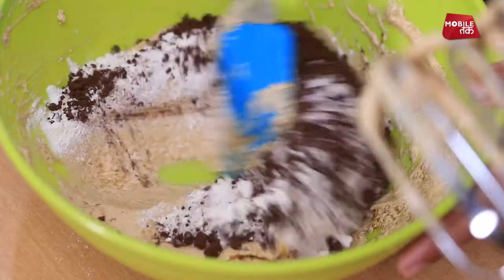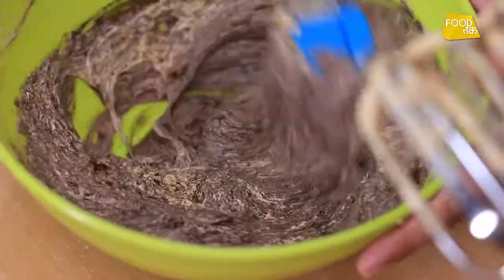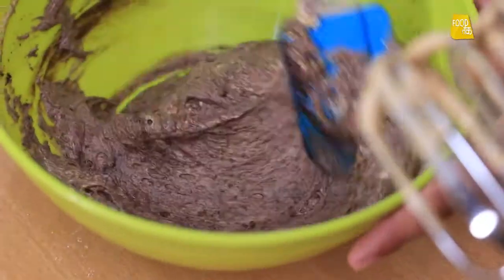Now we will mix the dry ingredients with a spatula using the cut and fold method. Now we will add milk.